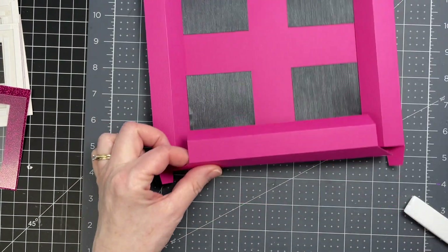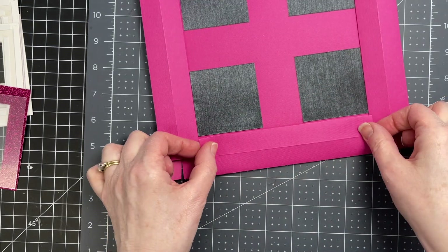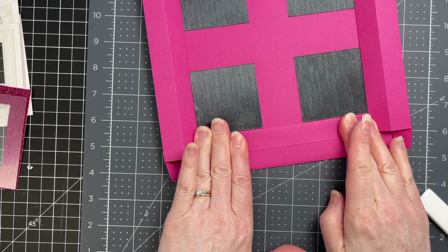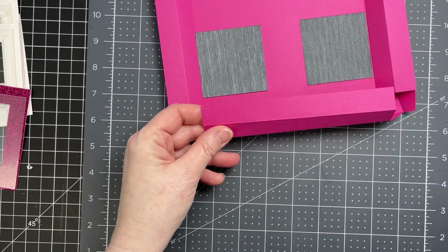Next, I'm going to do that with the two other sides, just putting glue on the last panel, doing all four.